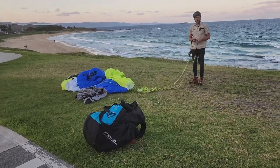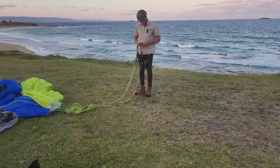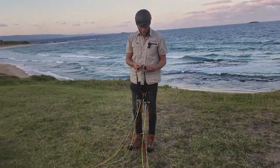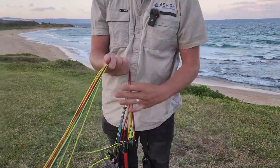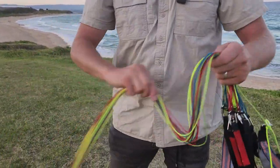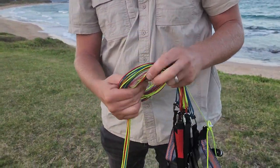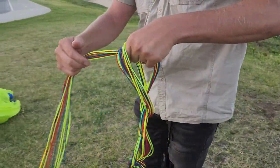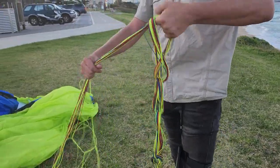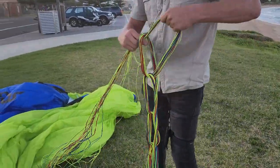You can come a bit closer mate, you can come right in here. As a habit, always just clip my risers together there. And then always do this one — first one through. Just keep passing it through and grabbing it. Just stops it getting too tangled up.